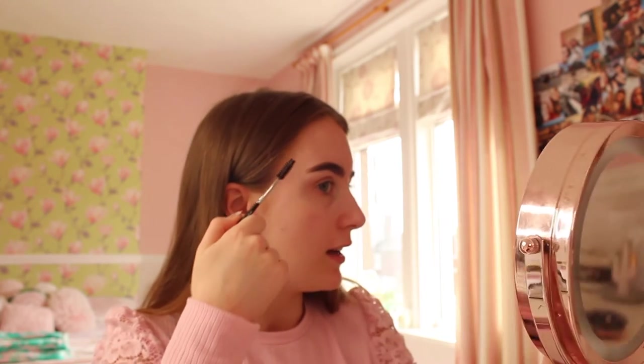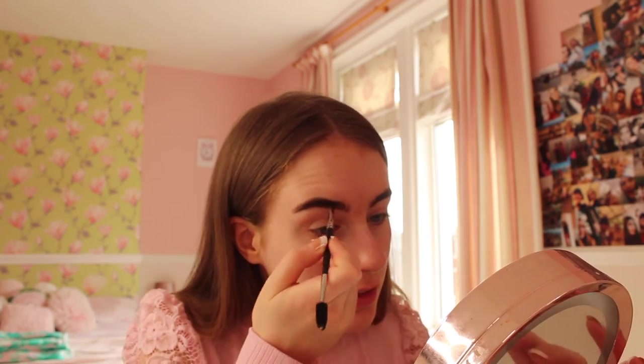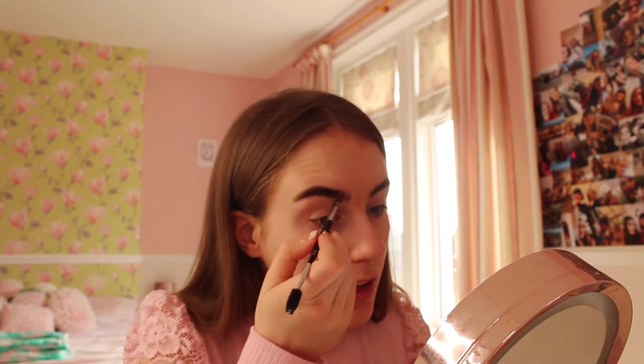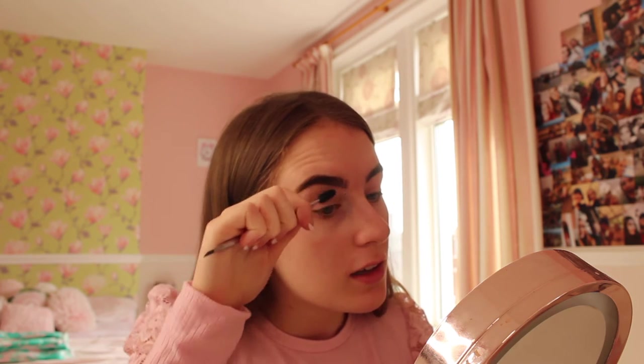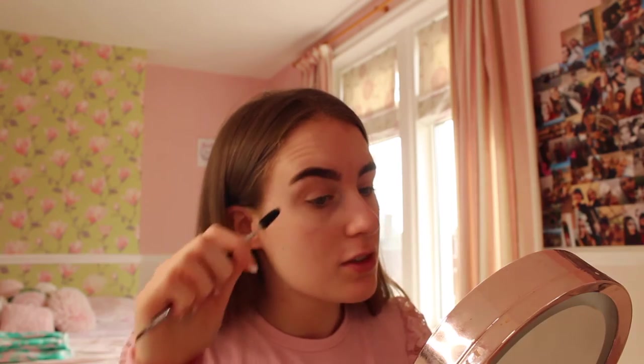The eyebrows are looking better already - all nice, sharp and neat. I'm filling in any little gaps in the eyebrow as well, and then sharpening up the front with a spoolie to make it look sharp. There we go, one eyebrow done, now moving on to the other to make that nice and sharp too. Both eyebrows are done!